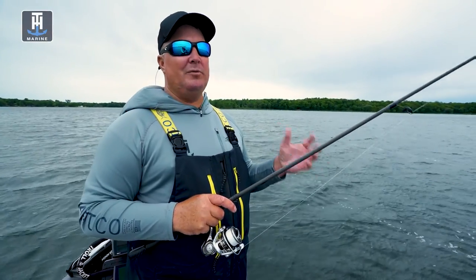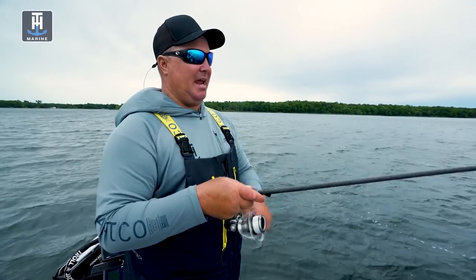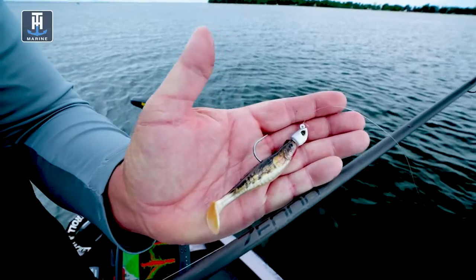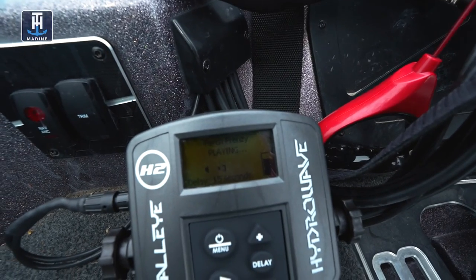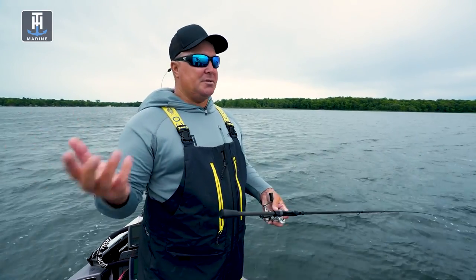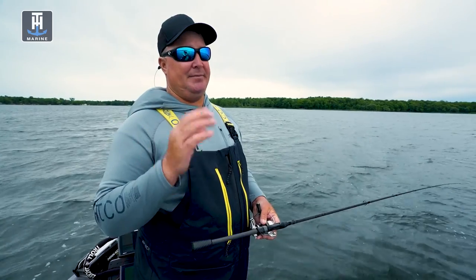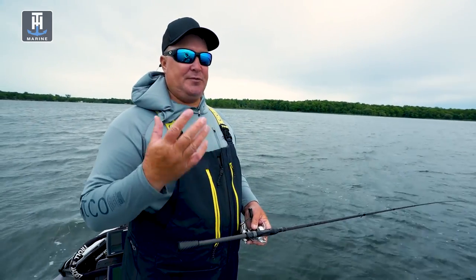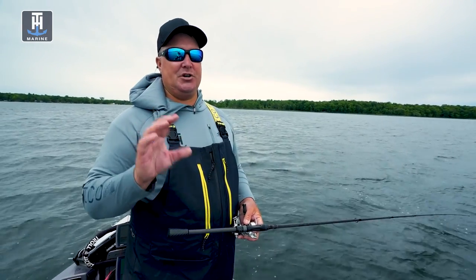I really believe that people overlook the walleyes in the weeds. What we're doing is basically just snapping swim baits — this happens to be a Champ Swimmer in the perch color — and we have our HydraWave set on Perch Frenzy. Where the bait is, is where these fish want to be. Walleyes are predators. That's really the true reason why the HydraWave is so effective: it creates fish-feeding sounds and mimics the baitfish these fish are targeting.